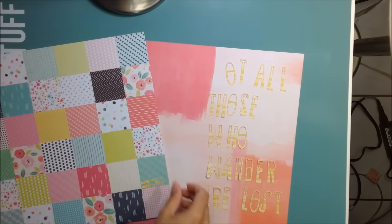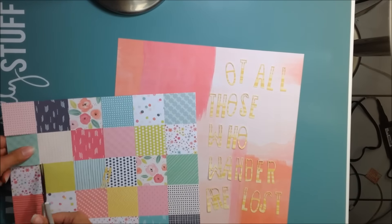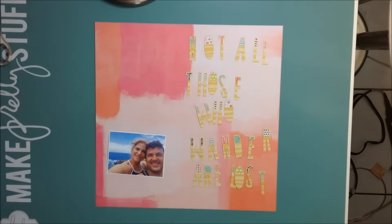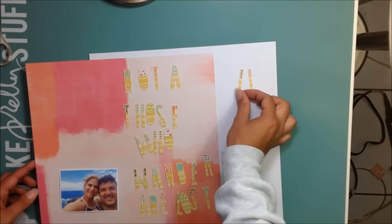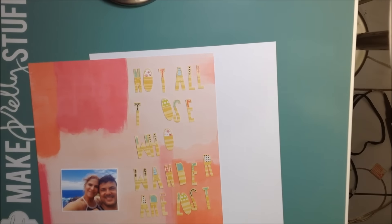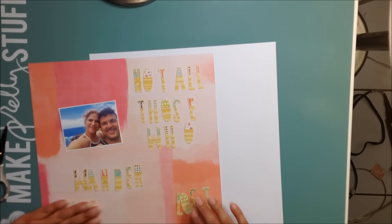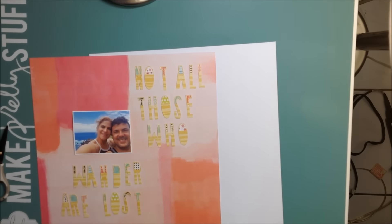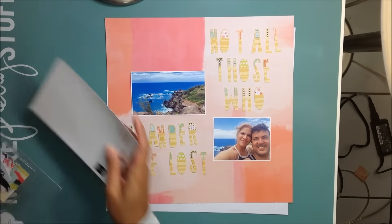Hello my friends, it is Caddy and Christie and I are back with another episode of our Obsessed series. This is actually going to be the last one for this collection. We're using the Paige Evans Fancy Free Collection — the one with the little squares, the watercolor background, and the yellow one which I cut letters out of in my Silhouette Cameo. I got those from the Cut Shop.